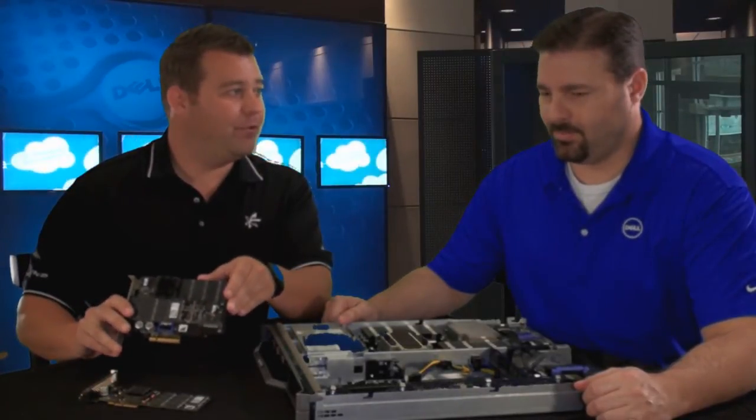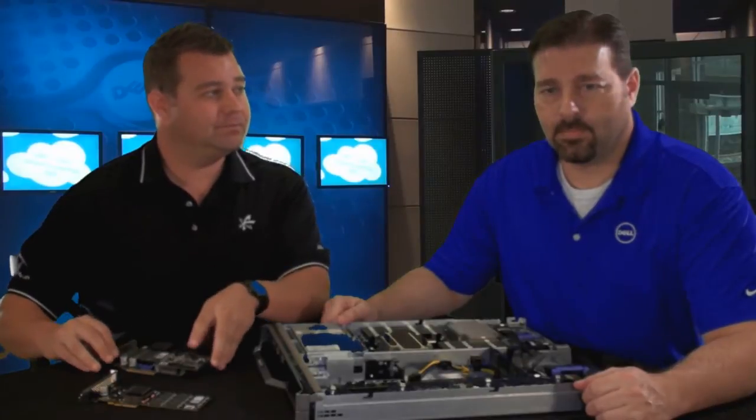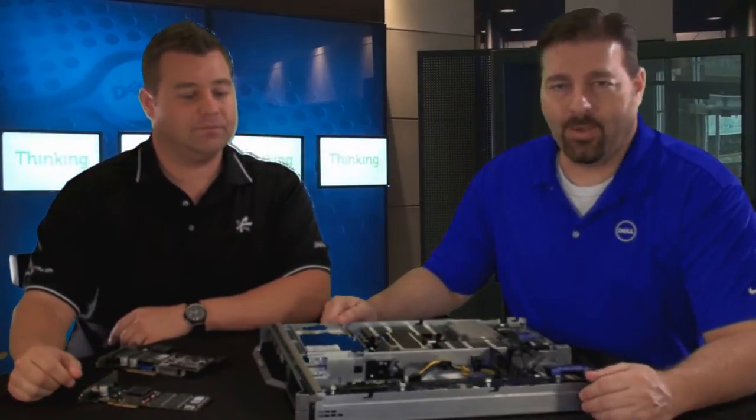Two hundred thousand IOPS and one point four gigabytes a second of bandwidth. By way of comparison, your typical low-end SAN is about 120,000 IOPS, so that kind of throughput is quite impressive.